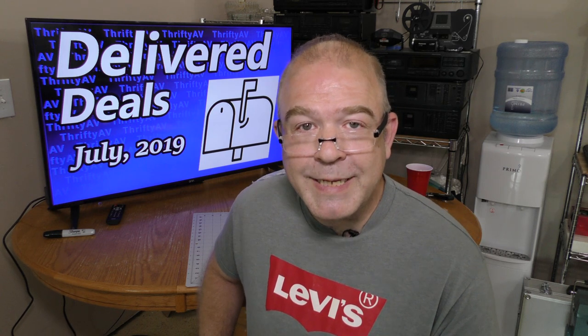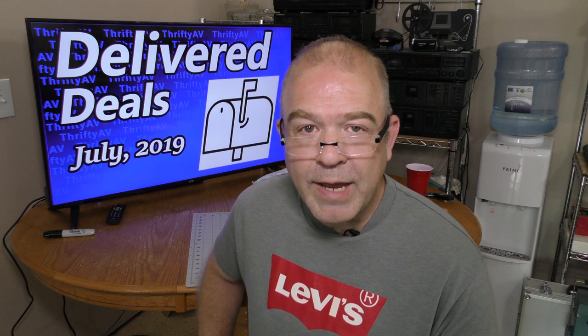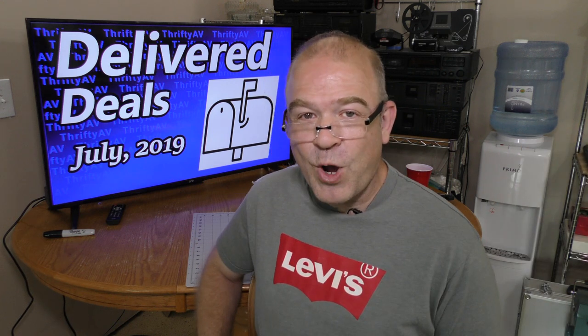If you enjoyed this video or any other in the ThriftyAV series, please like and subscribe. Thank you to my patrons for supporting this channel — your pledges help keep ThriftyAV going. And remember, stay thrifty, everyone.